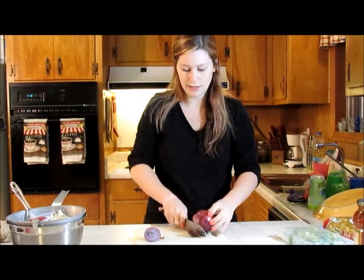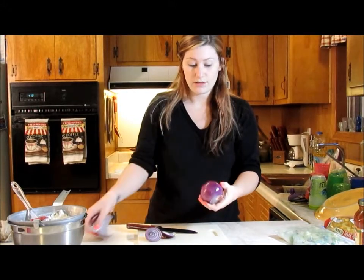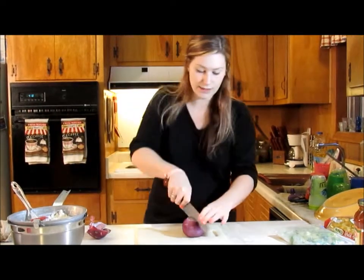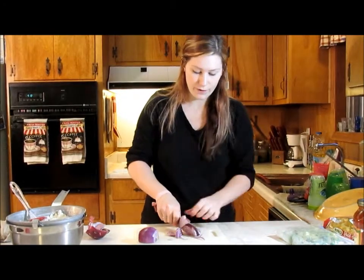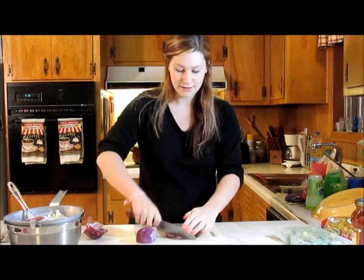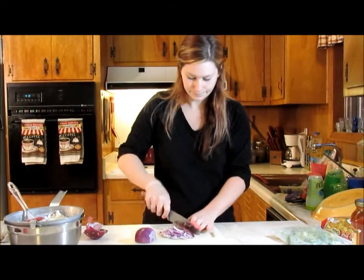I've shown in plenty of my other videos how to cut an onion — just peeling off the outer layer the same way. I'm going to cut it in the middle and probably only use about half. If you're a frequent cooking video watcher, you may notice I got some new knives for Christmas — the Paula Deen knife set my husband got me. I love them; they cut through anything like butter. And they even match my pots!